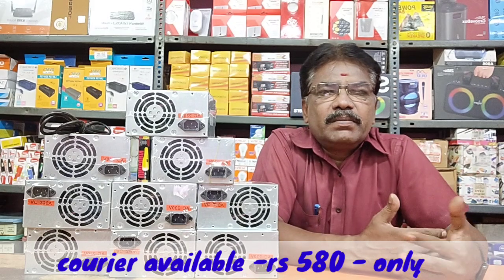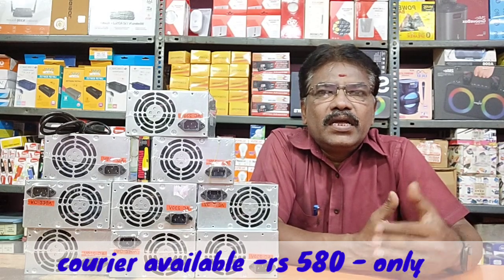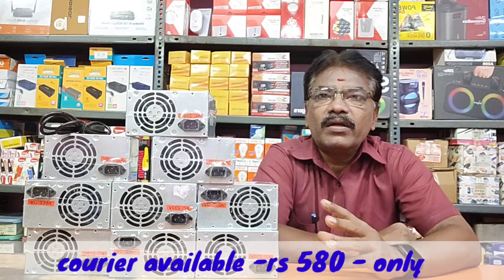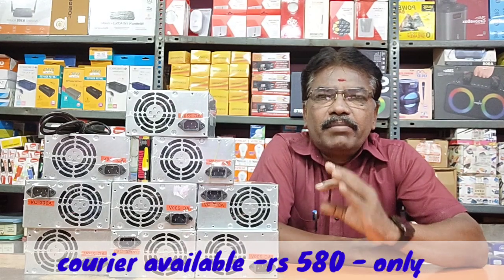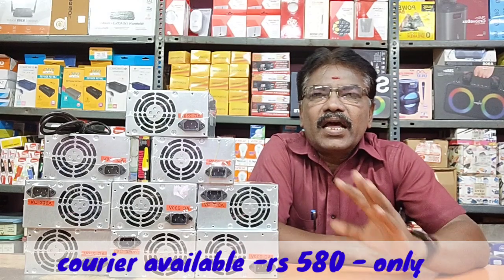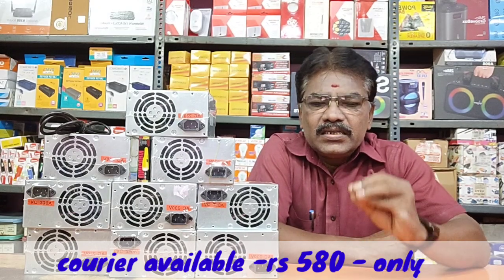So you can replace it and you have time. In one hour, you can do your work. You have a company brand, you have one year warranty, super rate, and you can do it with 60 paise.